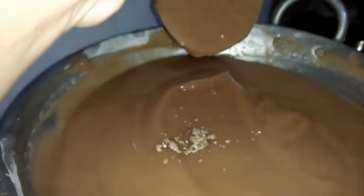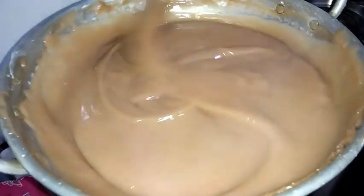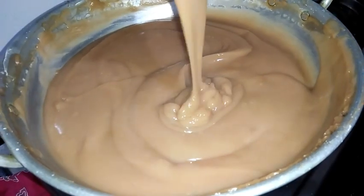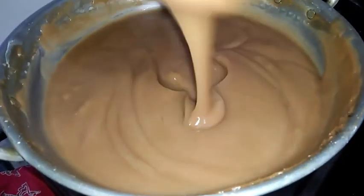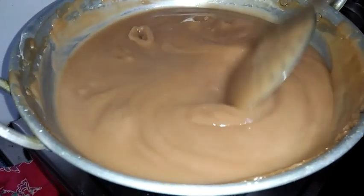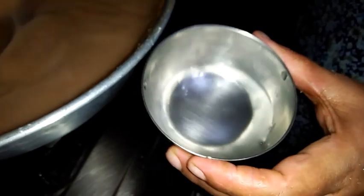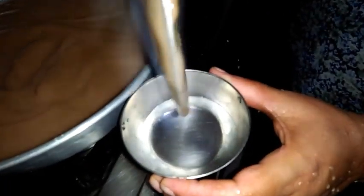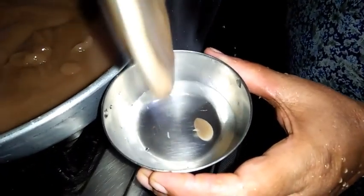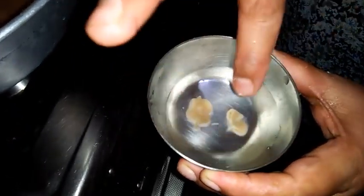Now I am adding cardamom. You can see it's almost done. The consistency is very thick and it's not in a running consistency. Now I will show you how to check whether it's cooked. I have taken water in a bowl and I am adding this - it will not fall easily. See, it's not dissolving. If you touch it also it will not dissolve and it will not stick to your hands. So it's cooked well and is in perfect consistency.